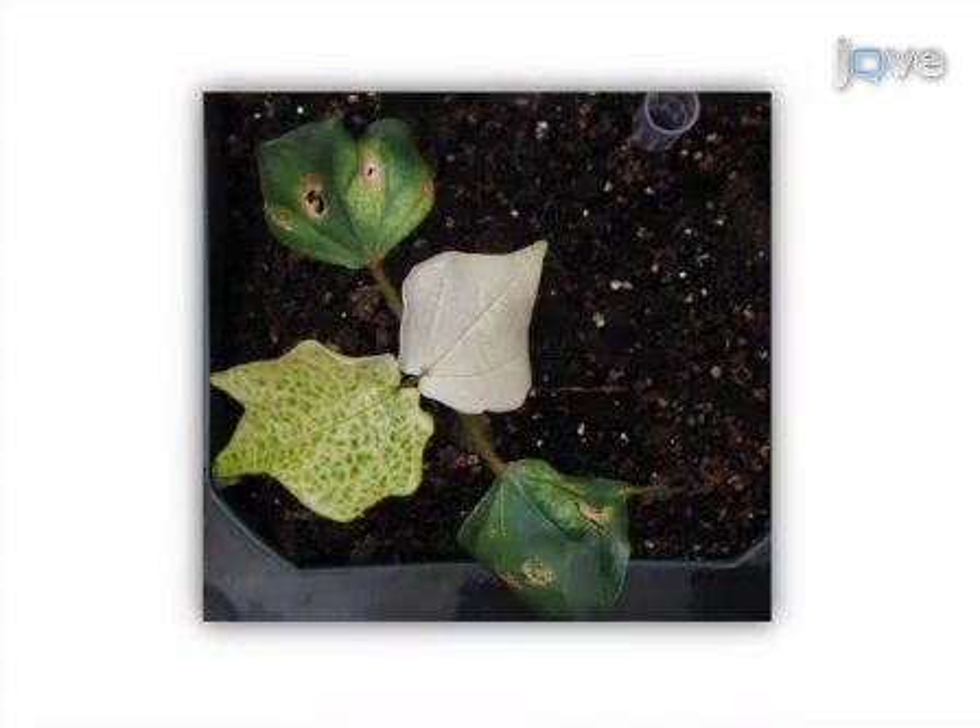Ultimately, results can be shown for gene silencing by observing the albino phenotype on the true leaves of cotton plants about 2 weeks later.